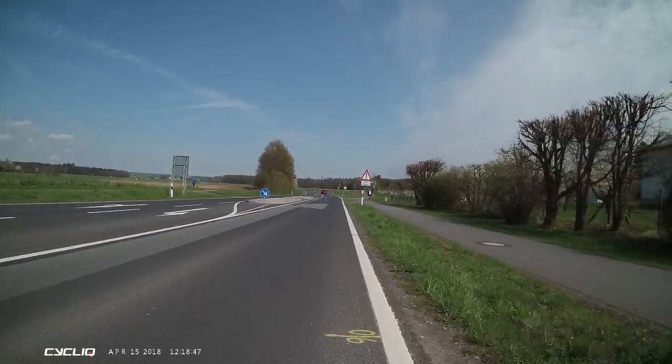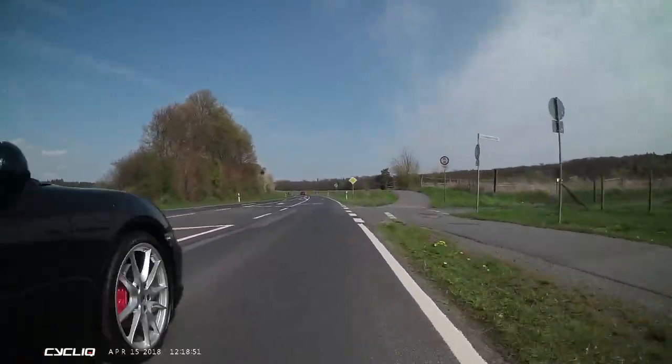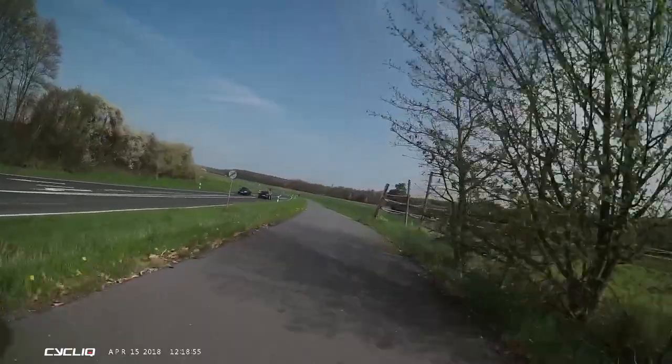In the final example, we see perfect conditions — sunny without direct sunlight and an extremely close pass that's within centimeters. So essentially, when I freeze frame, I get a very clear view of the number plate.